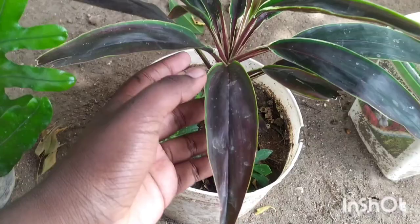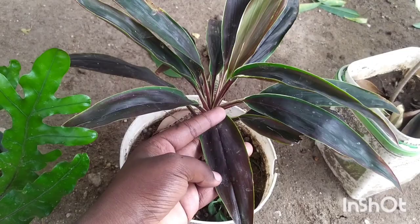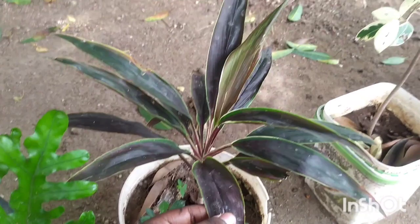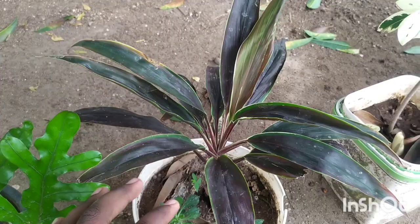The second type of dracaena I'm going to discuss has both narrow and broad leaves. Depending on the structure of the leaf, we can decide whether to place it in direct or indirect sunlight. This type of dracaena, with its particular leaf structure, can be placed in direct sunlight.